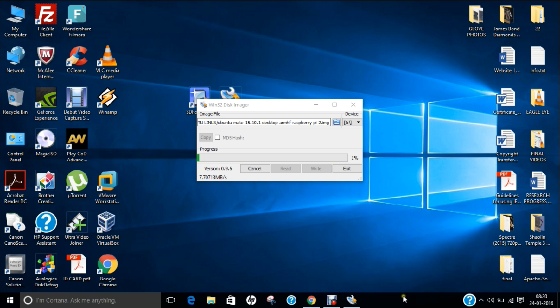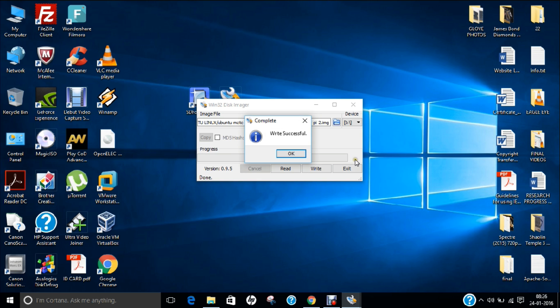We will pause the video and return for the live deployment of Ubuntu Mate on Raspberry Pi. We are now at 96% for the installation of the Ubuntu Mate ISO image on the SD card and are nearly ready to complete. You can see the message 'Write Successful' has appeared — click OK.